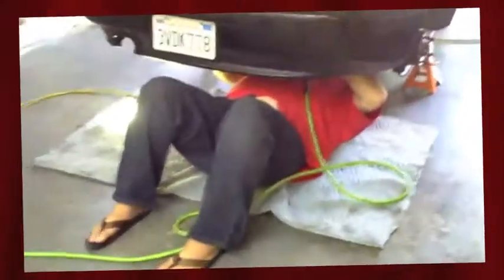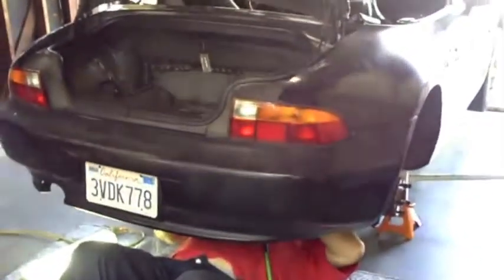Here we are in the shop. Abe has brought in his 1997 Z3 BMW. He's actually under there working on it - you wouldn't see that often. Got some problems with the car. There's his ride, just showed up to take him home.